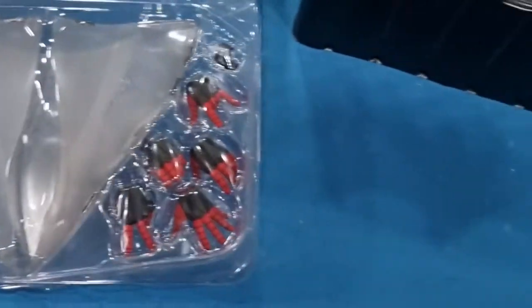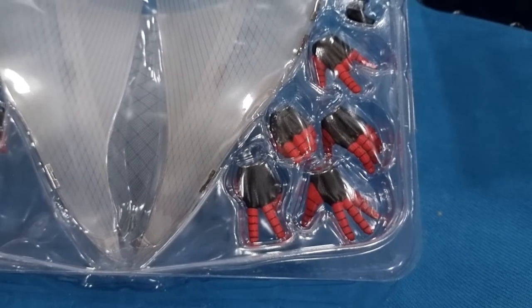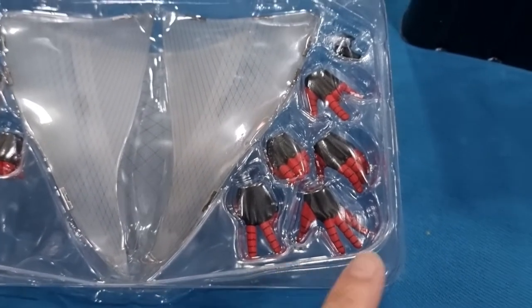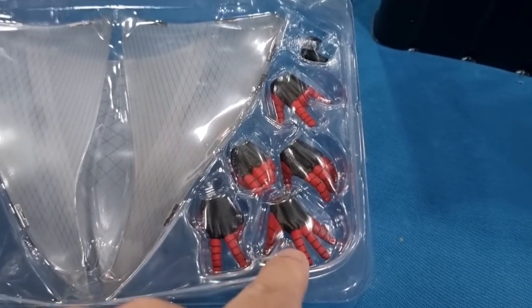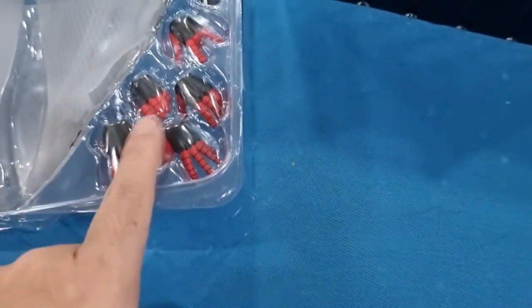And then there are additional pairs of hands. Let me see how many — one, two, three, four. Four additional pairs of hands. And over here there's one extra hand which is the Victory hand, the V, you know. The V Victory hand is here.